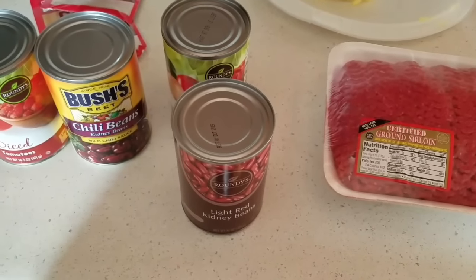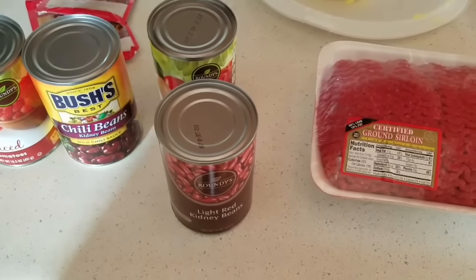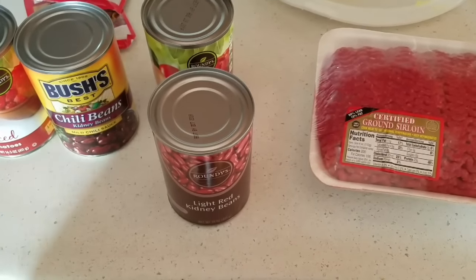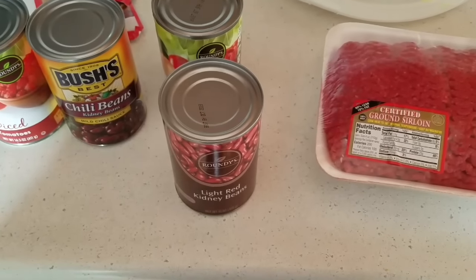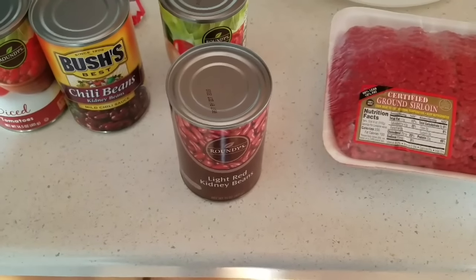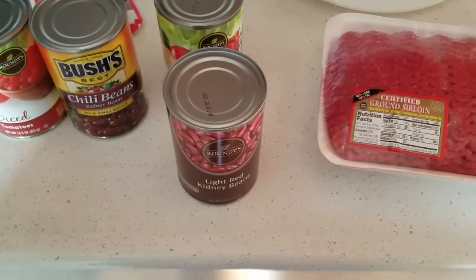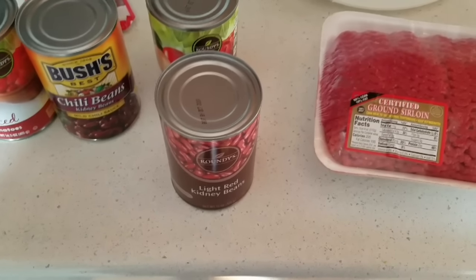Hey my YouTube family, it's Lady Cam. I just wanted to come on here and show you how I'm going to make this easy crockpot chili using canned beans. You can make chili using the bag of beans, but this is just a simple easy recipe that I'm going to show you all using the canned beans.